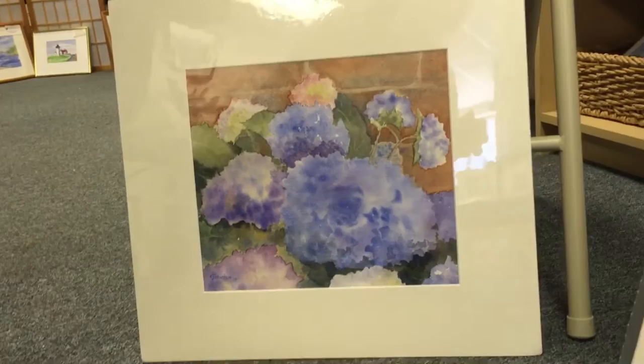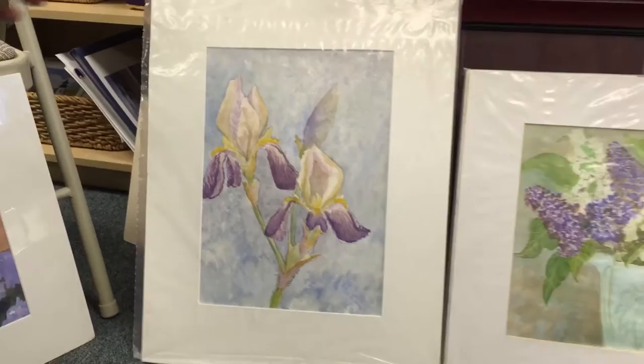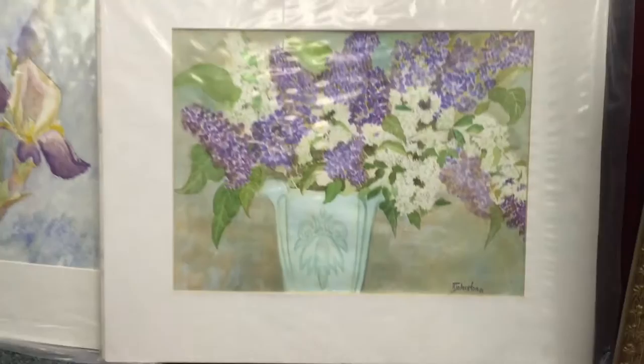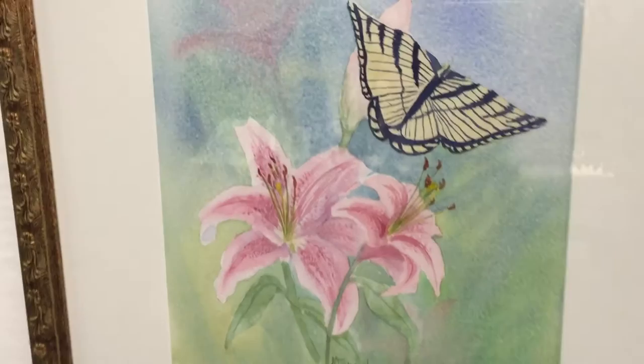This is the flower section. These are antique iris, $175, also original and unframed. These are lilacs — my favorite old-fashioned bouquet — $175, in an antique vase. This is lily and butterfly. Now we're moving into the framed ones; this is $275.